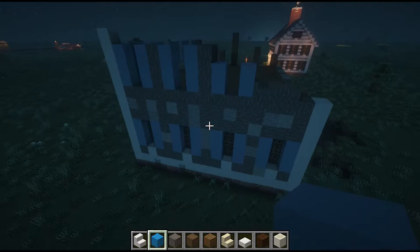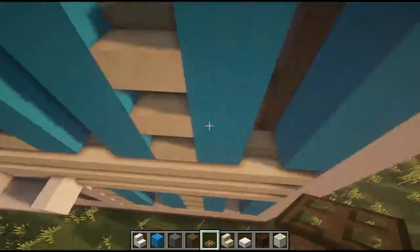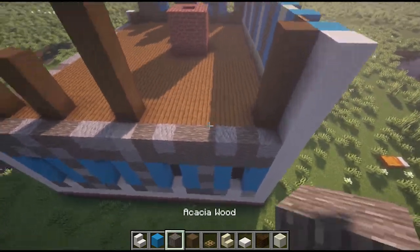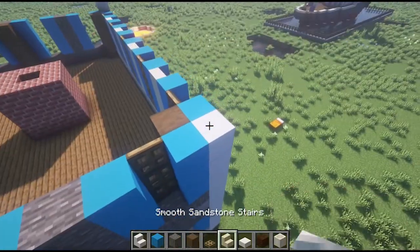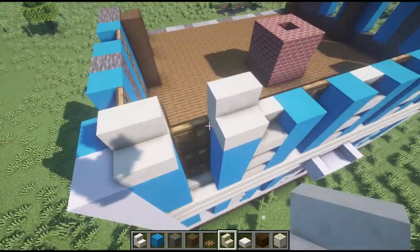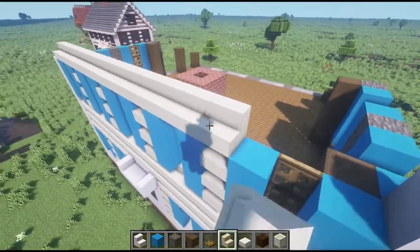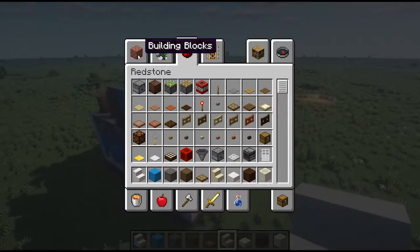The thing that sets a saltbox apart from your standard colonial is that the backside of the house is a little bit more slanted. The idea behind this was to provide the house with a little bit more structure — it supports a bigger second floor. We're going to repeat the same process on the other side of the house. I'm also adding one more level of clapboarding to the top.